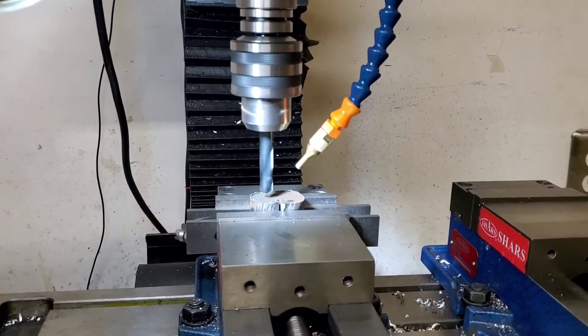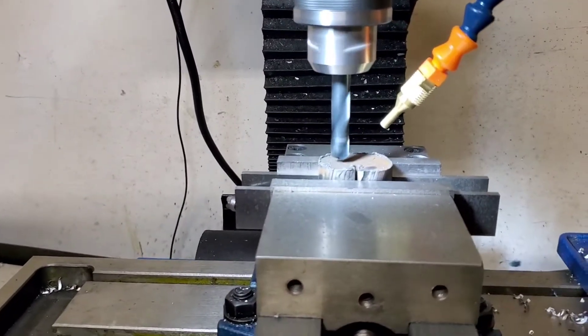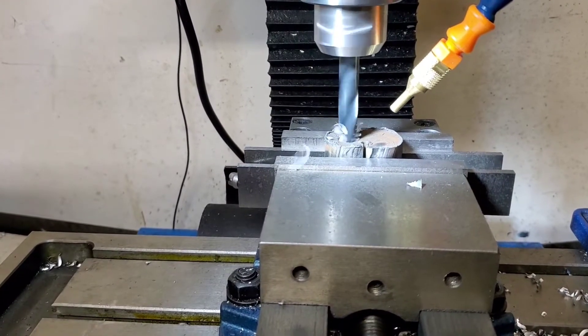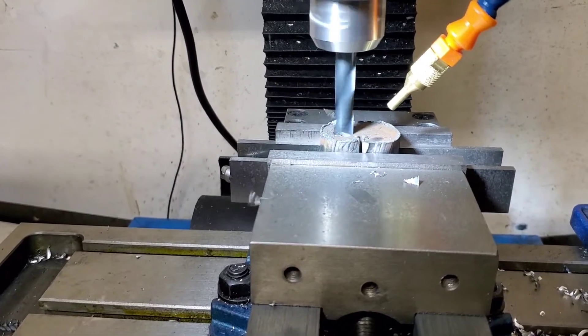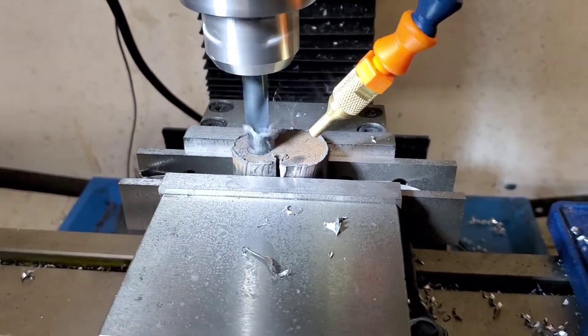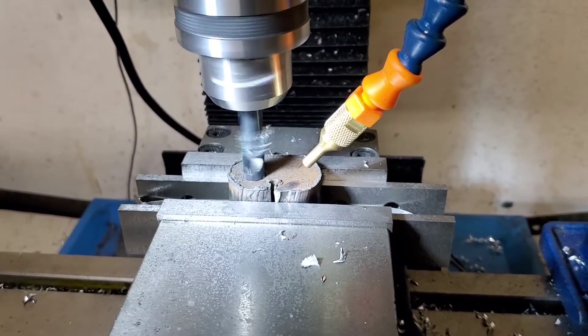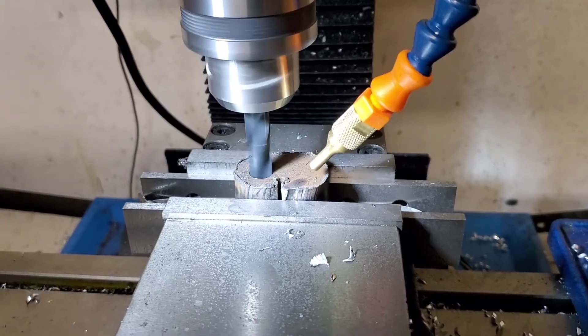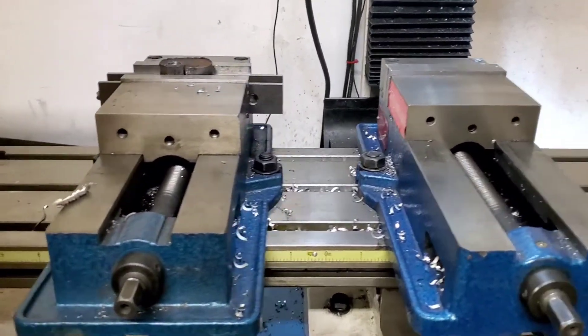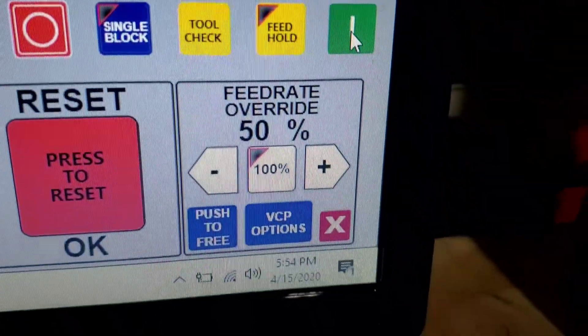All right, practice test. So at 880 RPM with the belt on the low setting, we're doing 6 inches per minute with the feed rate at 50%. I think I'm going to make a change and...